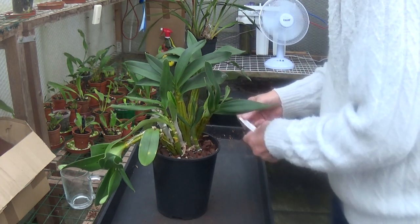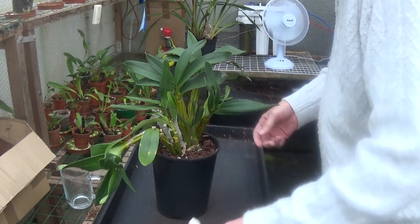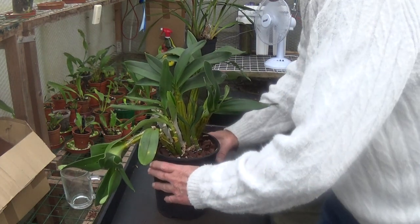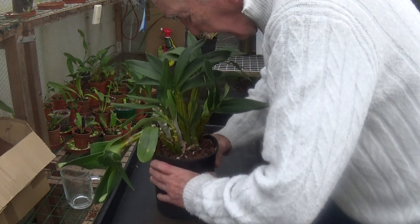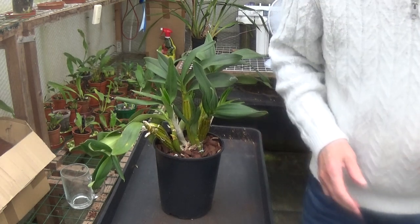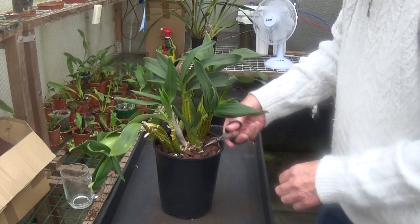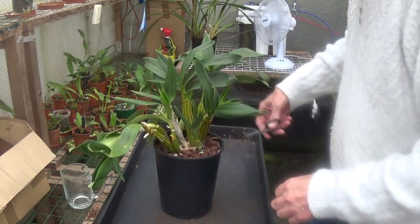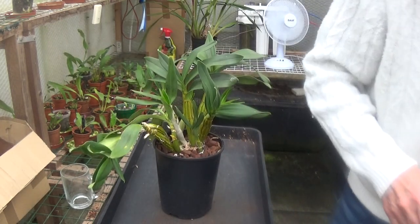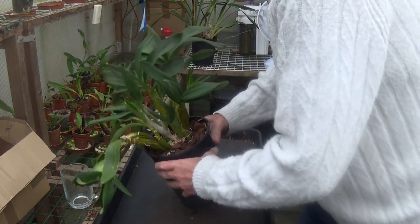I'll take the label out — this was bought from Chantel Orchids a few years ago, and it's a cutting off one of Sheila's plants. I wired it up to try and straighten it, and there are still some wires in there, so I'll cut those. Now I want to get it out of the pot — let's just get it out and have a look at it.